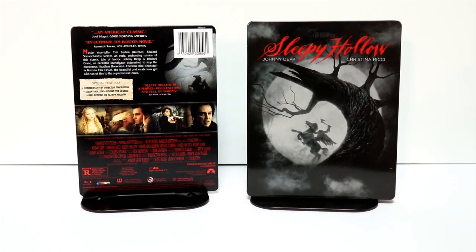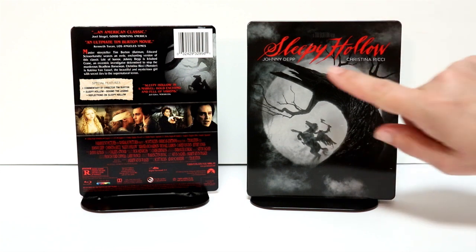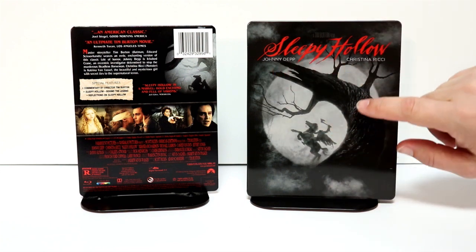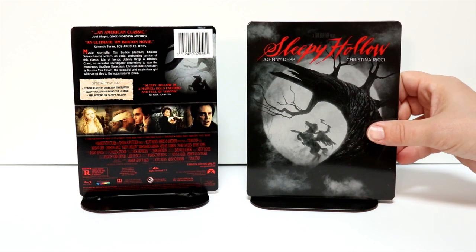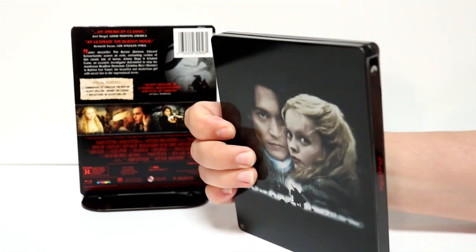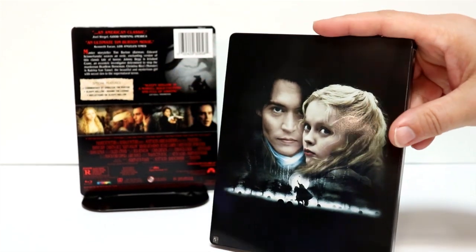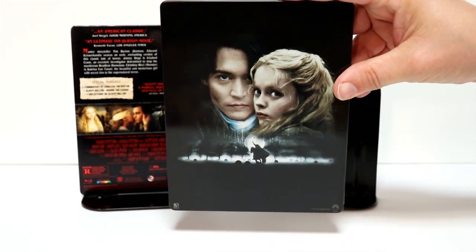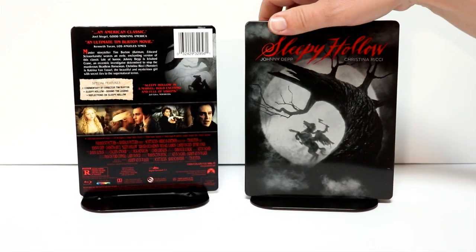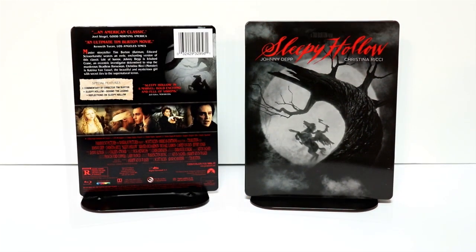I've got the wrapper off. Got a really nice image on the front with the title, which is really nice, and kind of an eerie look on the front of this. And here's the spine, and here's the back. Really nice image with the Headless Horseman down there. It looks really nice. Let me go ahead and open up this glossy Steelbook and let's take a look at the inside.